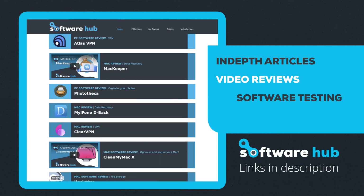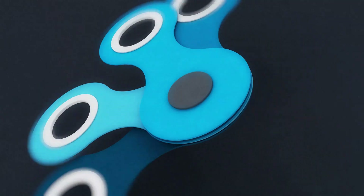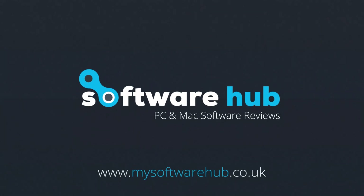Check out the link in the description for a more in-depth video review and links to download the software. Don't forget to subscribe for more regular content — thanks for watching.